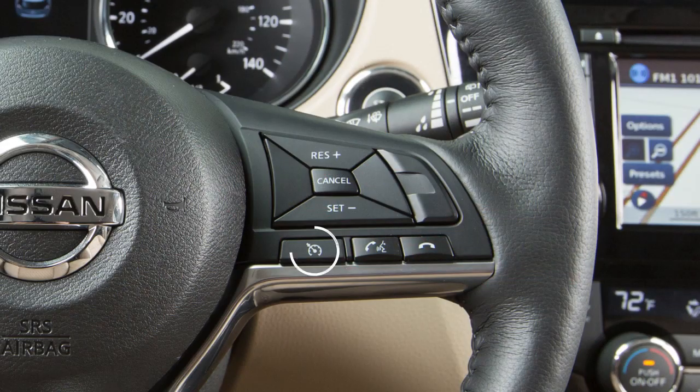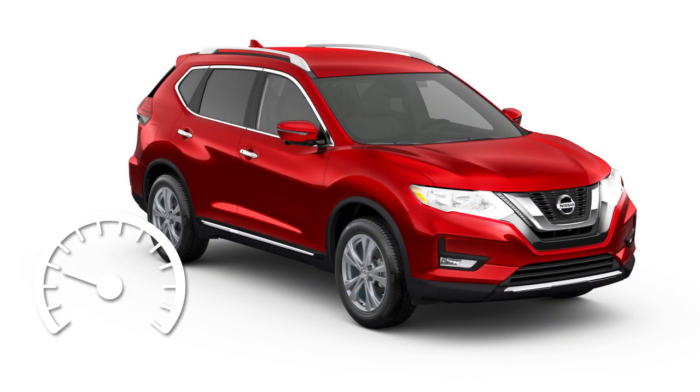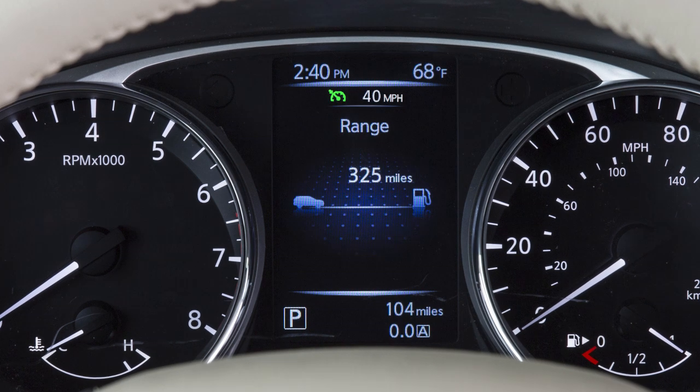Push the on-off switch to turn cruise control on. The cruise indicator light will illuminate. Accelerate until you reach the desired speed, then push down on the set switch and release it. Your vehicle will operate at your selected speed.